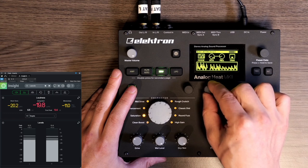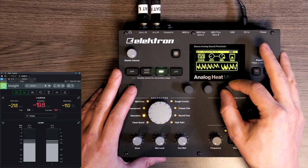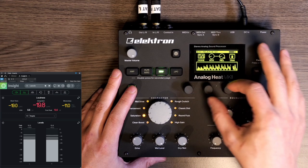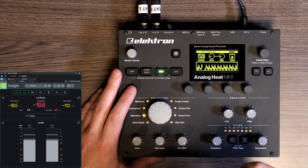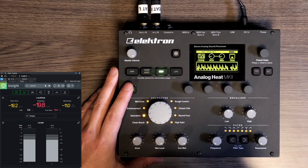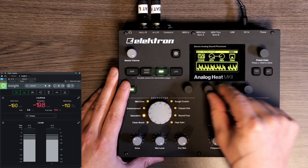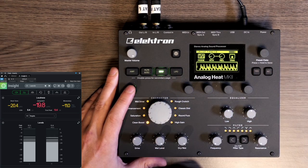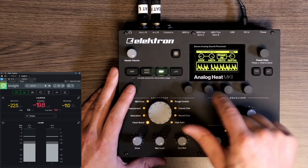We can play with the attack and release. If you set the release too high it becomes a bit dull; set it too fast and it starts to distort. This is quite clean in its compression. You can also use Clean Boost mode for this — it's even cleaner. It's still quite heavy compression, but I wanted to show you what it can do.